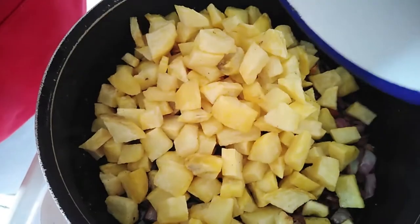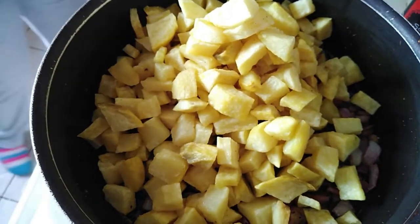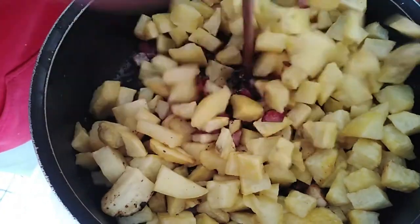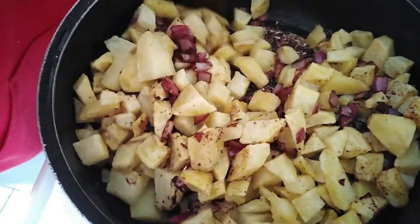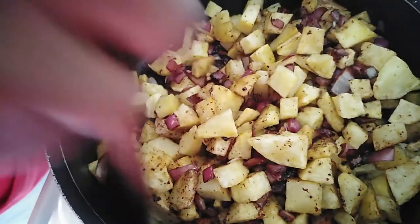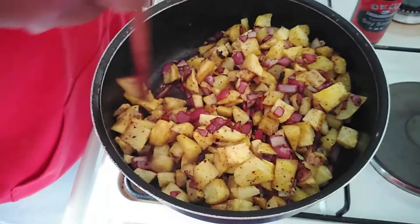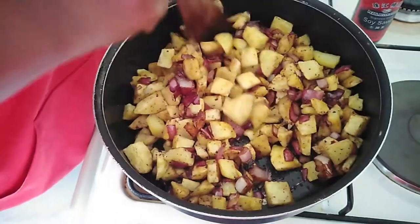Put it all in with the potatoes. Mix it all up, reduce the heat, and just let the flavors marry. It's always tastier when you give them a few minutes. I'll give it a few minutes so they can cook on low heat and breakfast will be done.